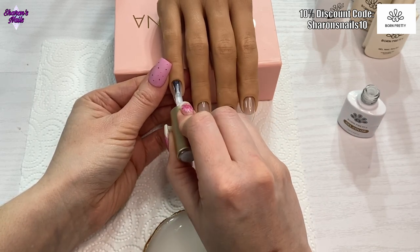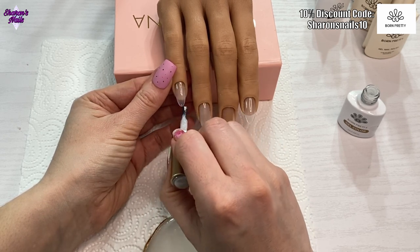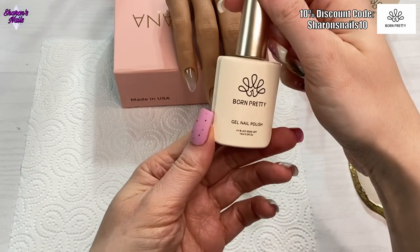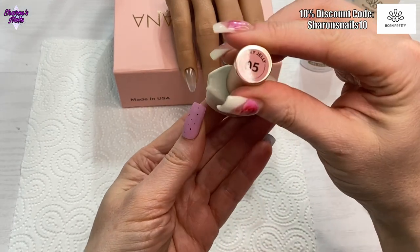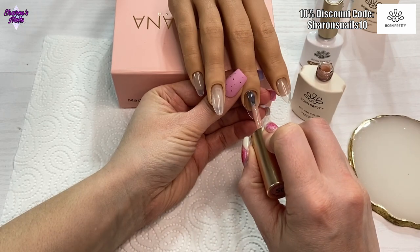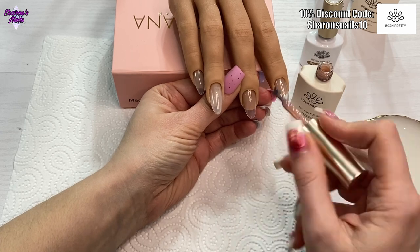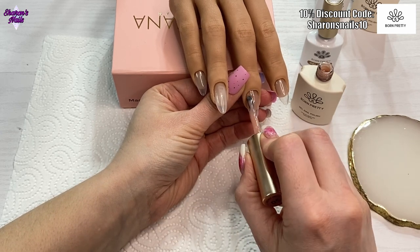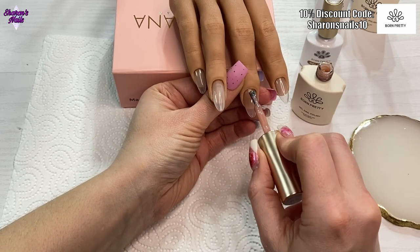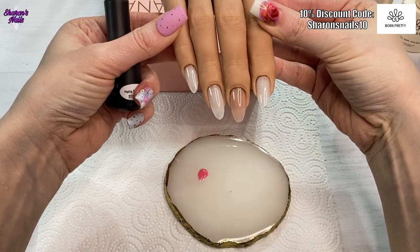I'm using the milky white gel and that is just going to go on as a base coat. Then I'm going to move on to the milky jelly — I'm using number five and that is going on the middle finger, but all the other fingers have got the milky white on. I'm doing two coats of each but I'm just showing you me putting one coat on, and then this is what they look like when they've got two coats on.